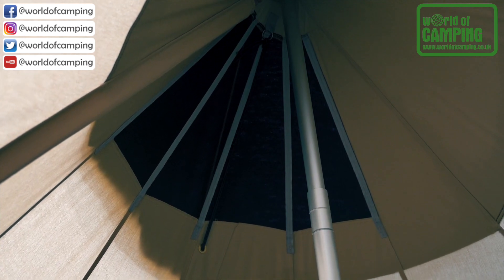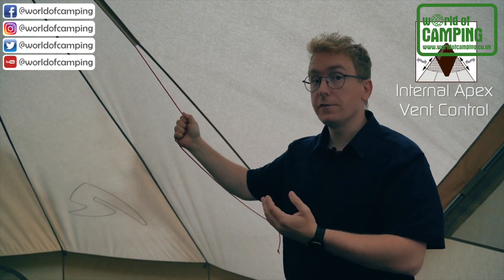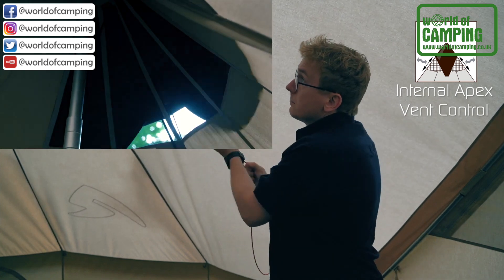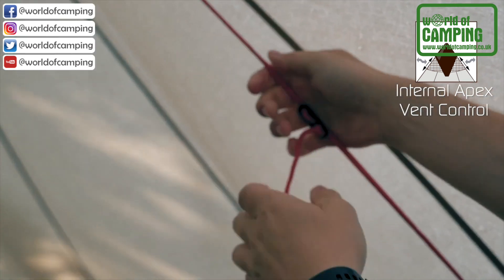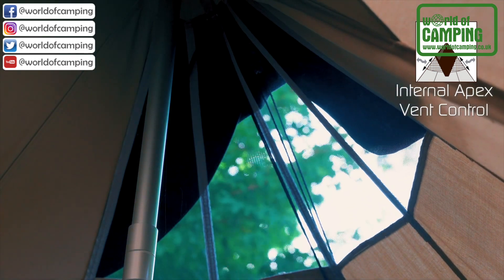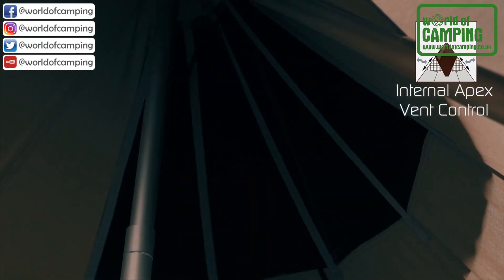The Robins Apex Vent is controlled through the internal apex vent control. By pulling on this, you open up the curtain to allow for even more air to flow into the inner tent. By letting go, you close it off again to keep the heat inside.